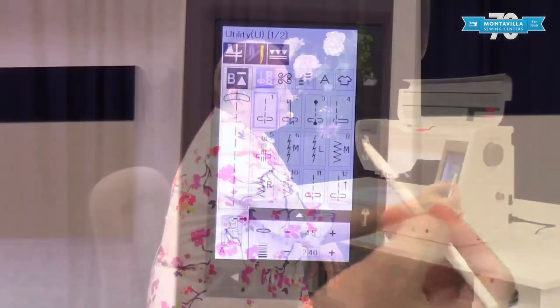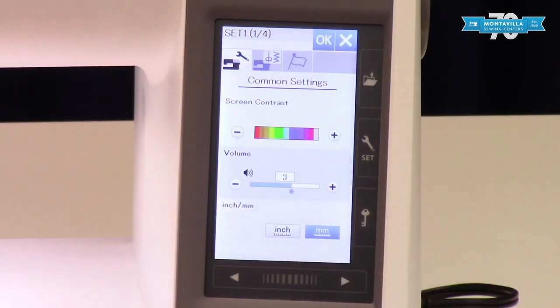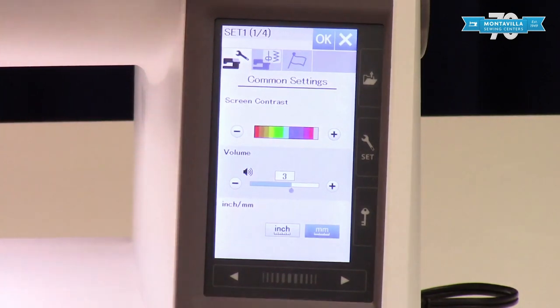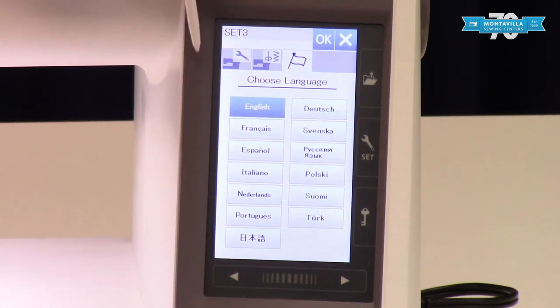You will find your settings right here with this little wrench — it says 'set,' which I assume is short for settings. Your first section is going to be your common settings, your second section is ordinary settings, and your last one is your language preference.